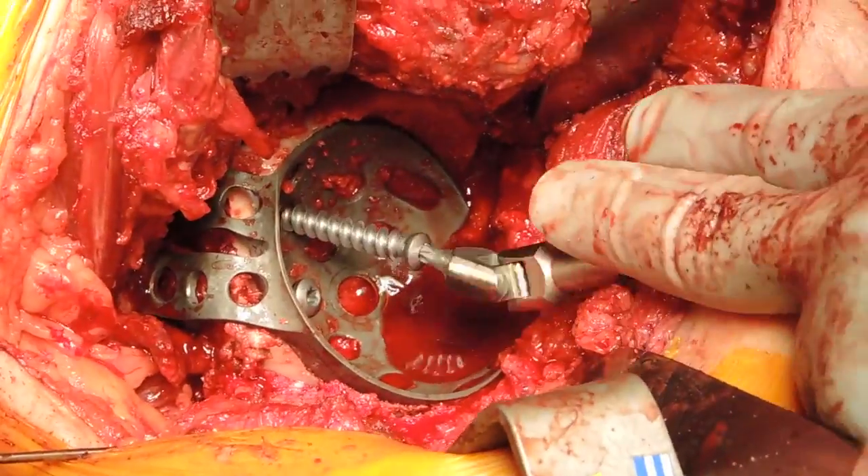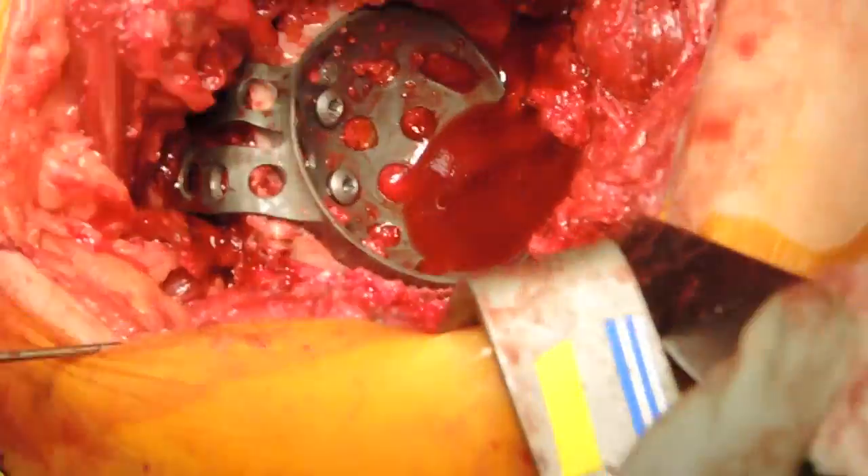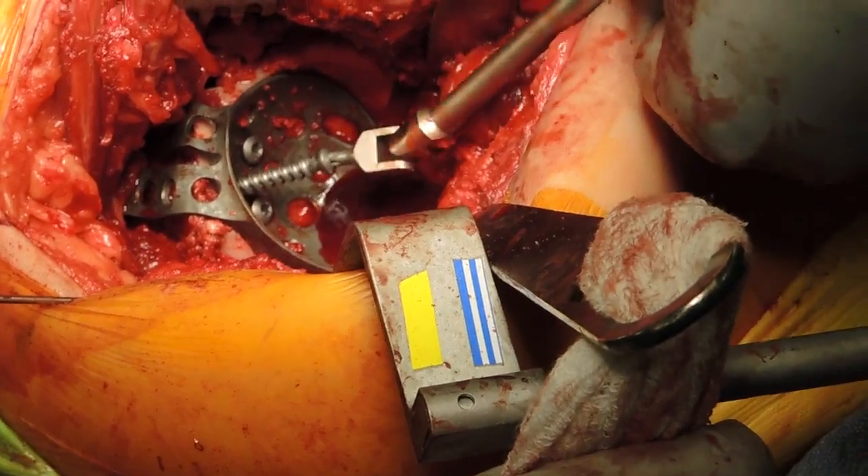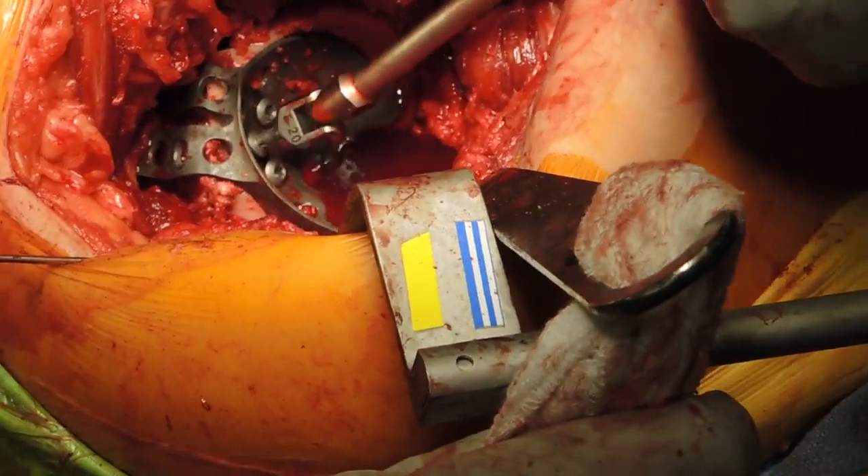We make every attempt possible to assure that the screws go through the cage, into the allograft, and into host bone.